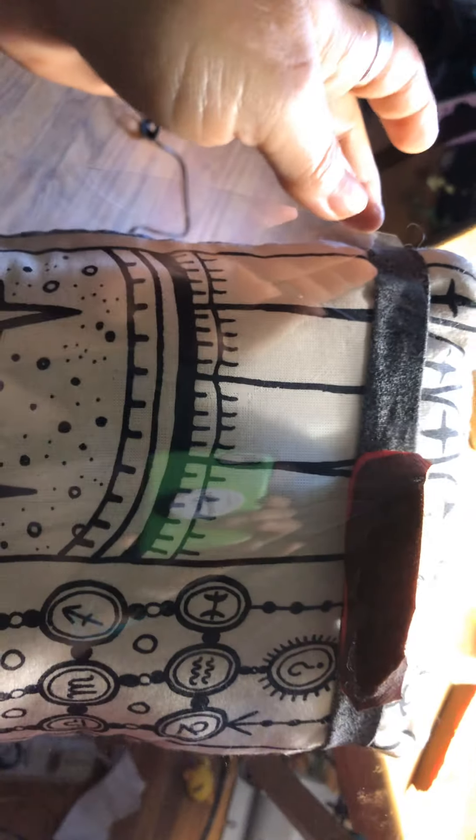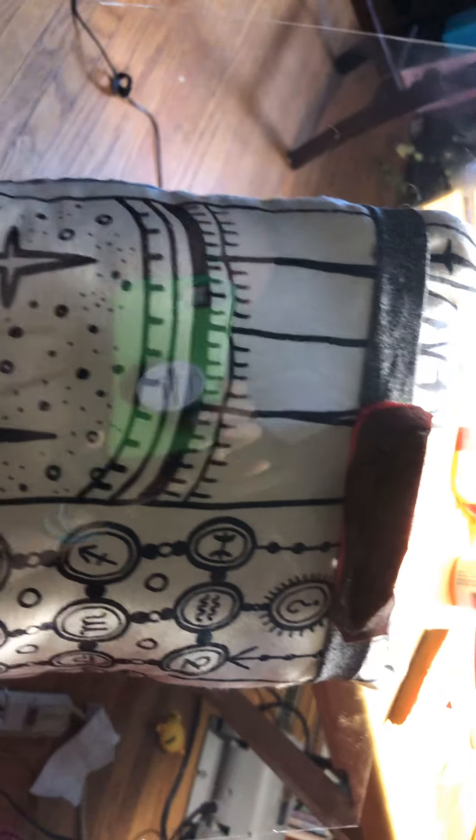Good morning, here's video number two: do-it-yourself face shield. This is what I did yesterday — it dried up real nicely. Here it is; I put it on a pillow so I can continue adding to it. I'm going to add a piece here and here today so that it holds down. I tried it on and it's actually beautiful.